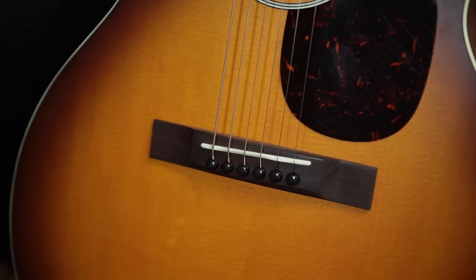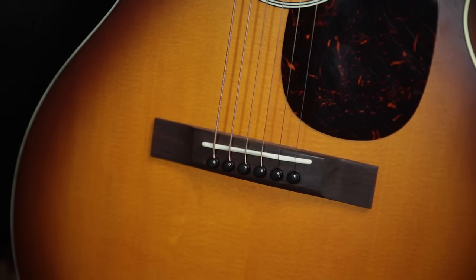In the 00 L17 we have a solid Sitka spruce top with a straight rosewood bridge, a bone drop-in saddle. Underneath the hood there's scalloped X bracing that's also made out of Sitka spruce, and it's quarter inch, so it's a little bit lighter, and I think it really lends some responsiveness to this particular guitar.